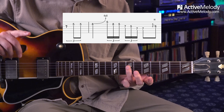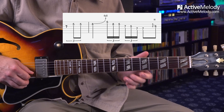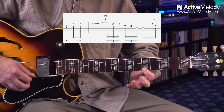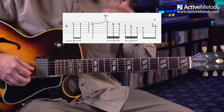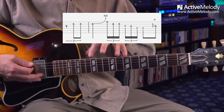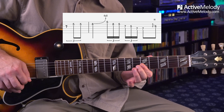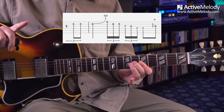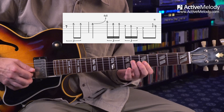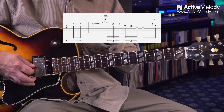I came down to the seventh fret fourth string and hit that twice — that's the A note. What makes it sound so cool is you're bending to that A note, which is also the note you hit on the fifth fret first string when you go down the lick. I ended by reiterating the major tonality: barring the first two strings on the fifth fret and hammering on with my middle finger to the sixth fret third string — that's the top three strings of your A chord.